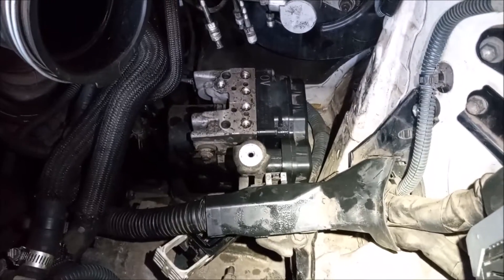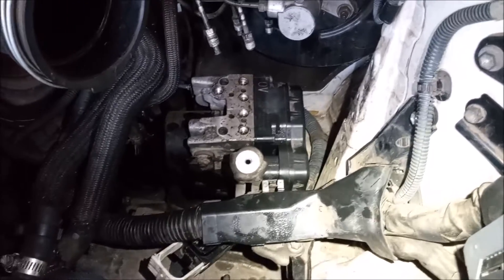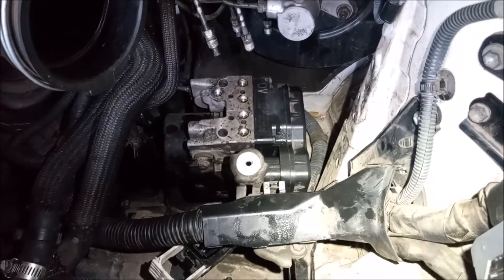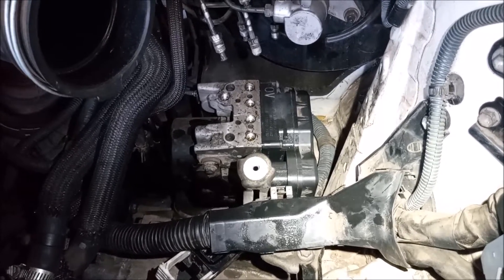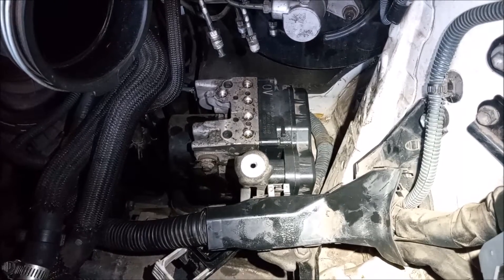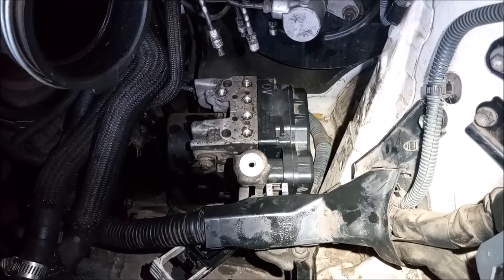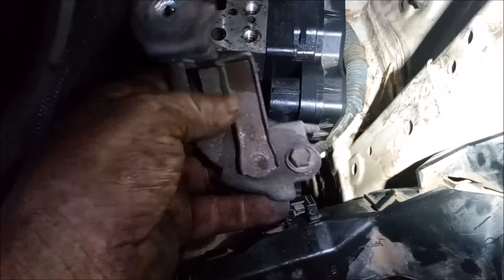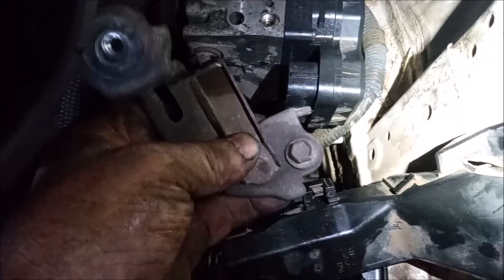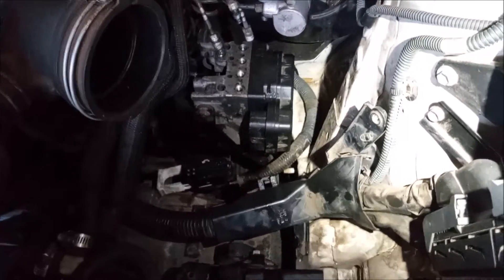The ABS module has been freed from everything, including the harness and all the input and output lines. The three bolts that hold the bottom of the bracket have to be reached from underneath the car — you reach in with a long extension from the center of the car above the cross member, and they are 12 millimeter hex head nuts. Undo the nuts and the ABS module can come off the supporting studs. One final thing to remove is the harness support bracket that sits on top of the motor mount — it just has one 10 millimeter bolt. With the harness and harness support out of the way, the ABS will come right out.